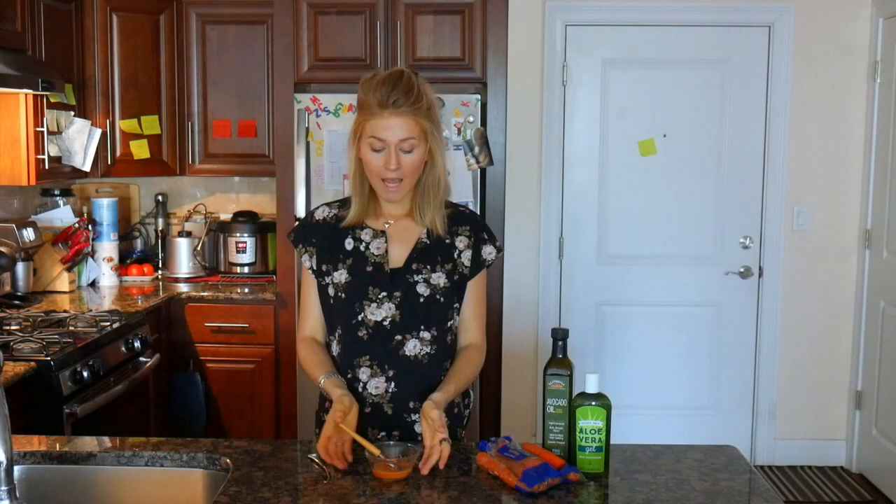You will definitely feel that the skin gets really tight, and if you really feel that you cannot handle it, just wash it away. To remove this mask, I would recommend you get a really soft wet towel or small tissue and then you gently remove it, sort of wipe it off. I would strongly recommend you to use a moisturizer - a good moisturizer or serum after the mask, especially for the under-eye area.